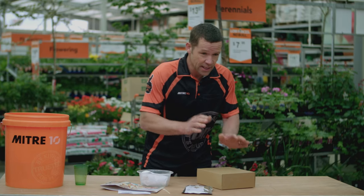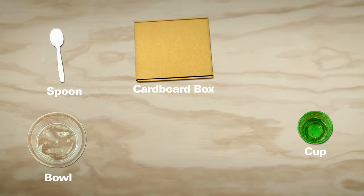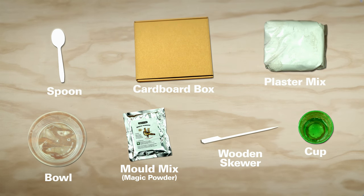In front of you, you're going to see a hand tile kit. Within that, there should be a spoon, a cup, a bowl, your cardboard box, a wooden skewer, a bag of mold mix or magic powder, a bag of plaster mix, and you're also going to need some water.